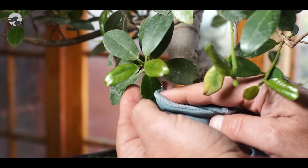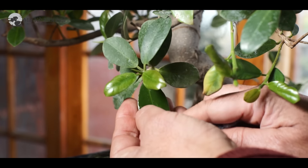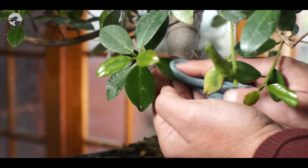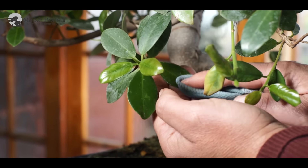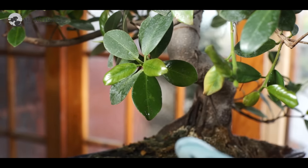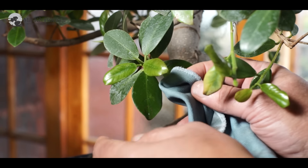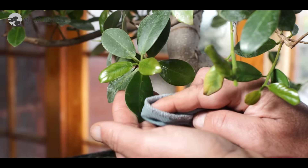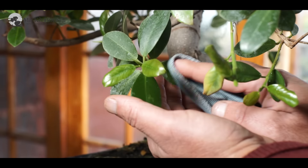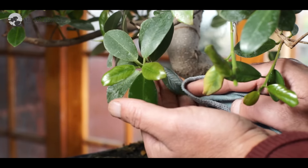Apply the solution. The solution is five parts of water to one part of milk and a few drops of vinegar should do the trick. Apply the solution with a fine cloth — muslin cloth, cotton cloth. Nowadays we get these soft microfiber cloths. So gently rub the lamina of the leaf with the cloth dipped into the solution.